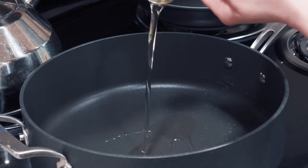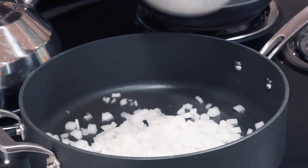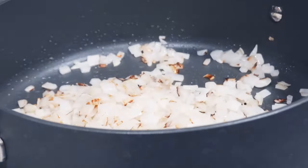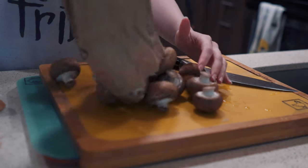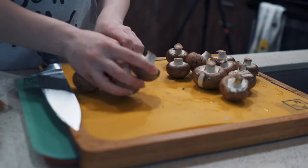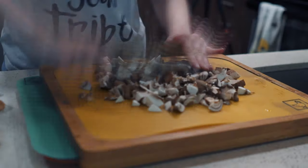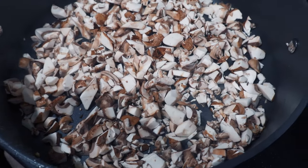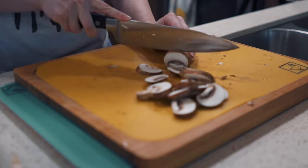In an oiled pan over medium-high heat, fry up half of those onions until they're brown and then remove those from the pan. Then chop up a bunch of mushrooms and fry those up in the same pan until they're browned, about 7 to 10 minutes. Then slice the remaining mushrooms and set those aside.